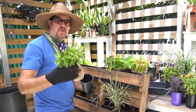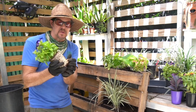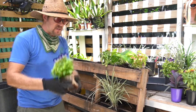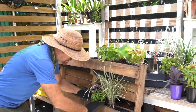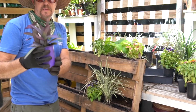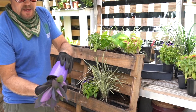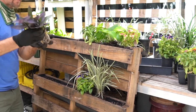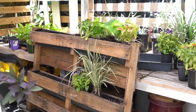Now I'm adding our torenia. I'm taking it out of the pot, removing some of the bottom roots, opening it up, and adding it to the second row of the pallet garden. Lastly, I will add our purple heart. This adds color and it hangs nicely. I'll remove some of the roots and add it to the second row.